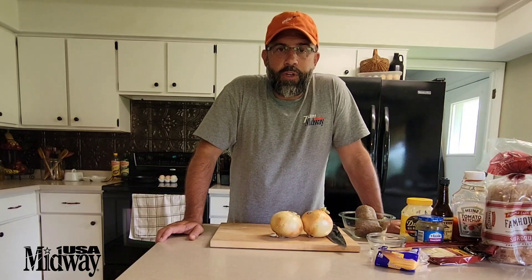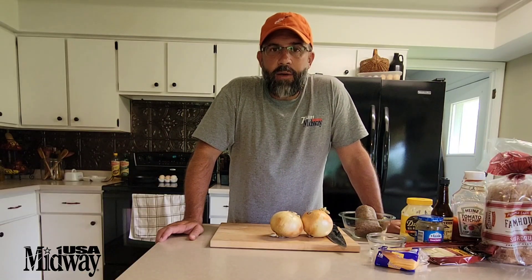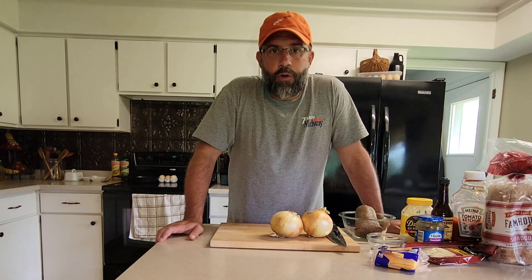Looking for something new to do with your ground venison? Today we're going to be making some patty melts and Frisco melts.